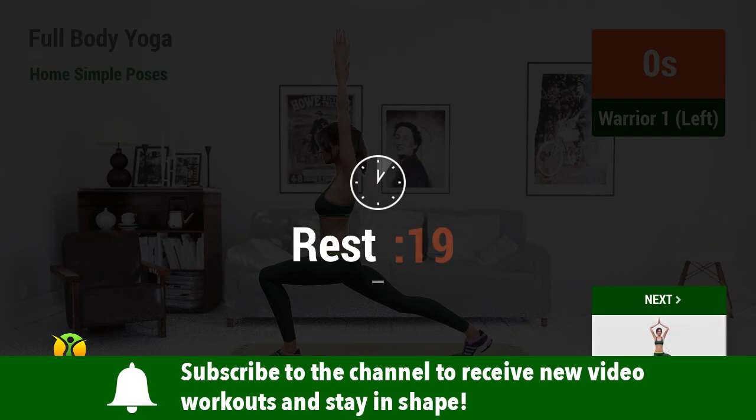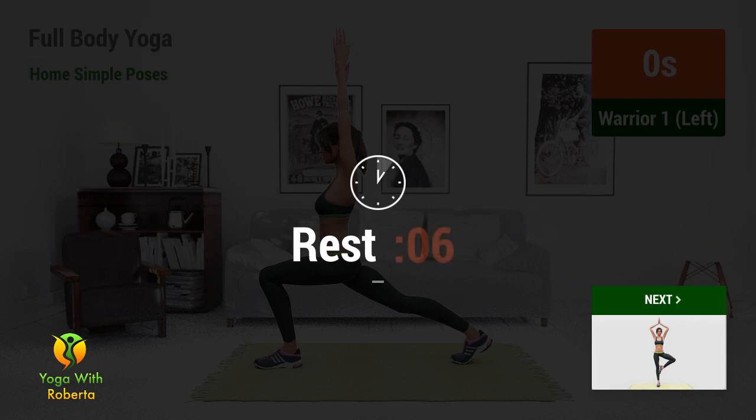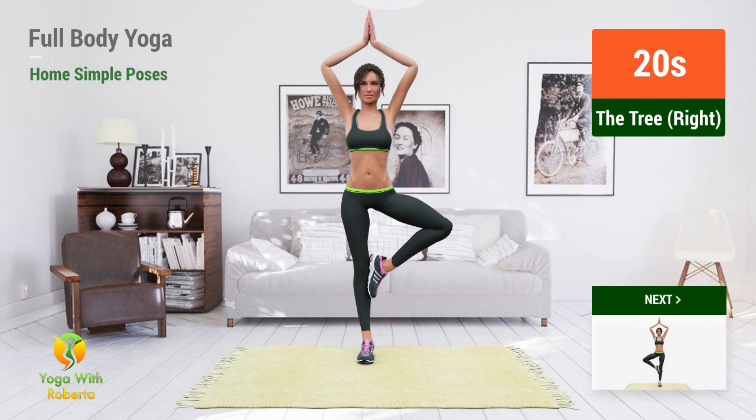Rest time. Up next, The Tree. In 5, 4, 3, 2, 1, go!